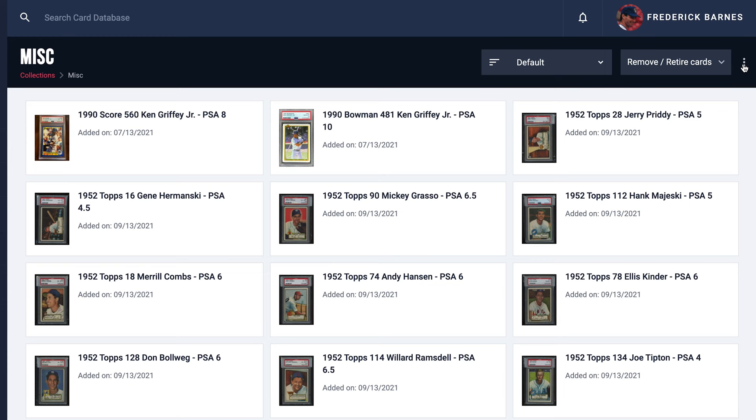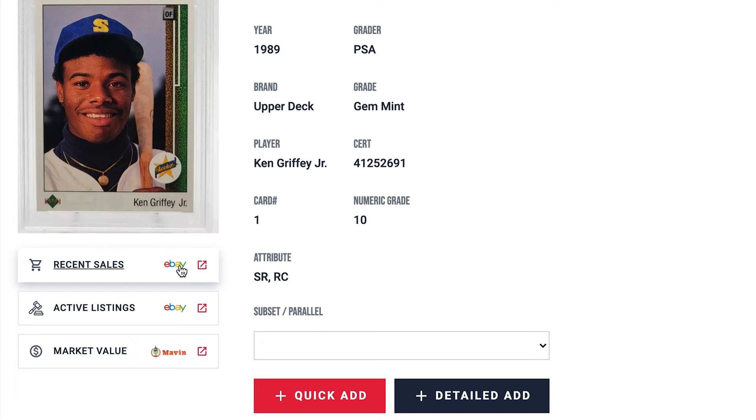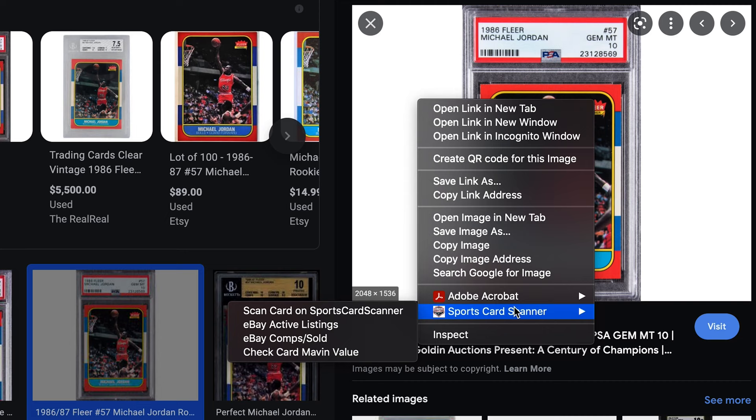Export card information and lists for sale on popular marketplaces like eBay. Build custom checklists that automatically update when you add a card to your collection. Check a card's value on the fly, and pull up important card information instantly with a browser extension.